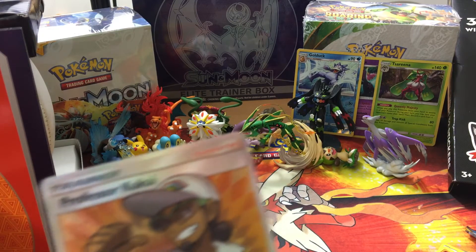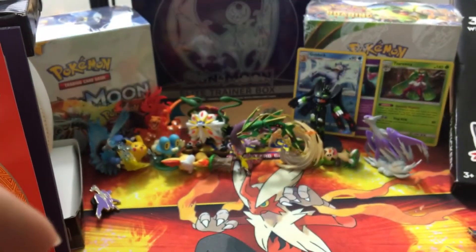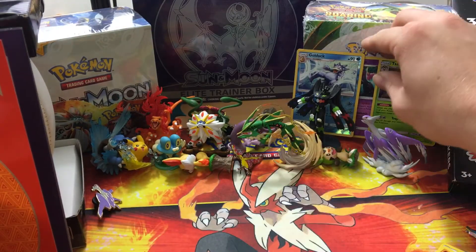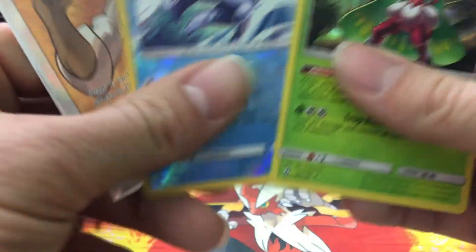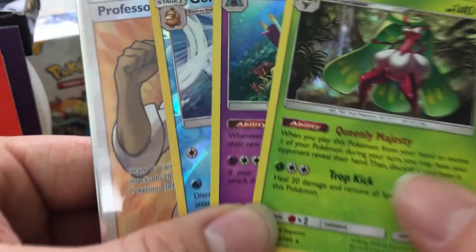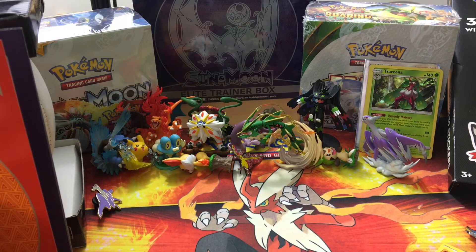I was worried we weren't going to get anything. I haven't opened the Sun and Moon sleeves yet — I usually wait until I go through them all — so we'll sleeve this Professor Kukui up real quick. Thankfully we got something — it's a trainer but it's a full art. Here's the recap: Professor Kukui full art, a Golduck reverse hollow rare, a Toxapex hollow, and a Tsareena hollow rare. If you liked this video hit the like button, subscribe if you haven't already, and go check out people commenting below. Hashtag Pokémon community strong — until next time, Poke Bros signing out, peace!